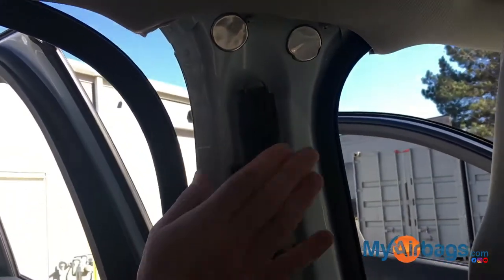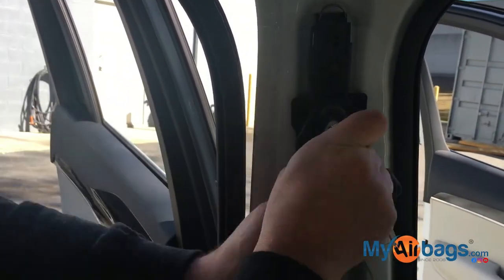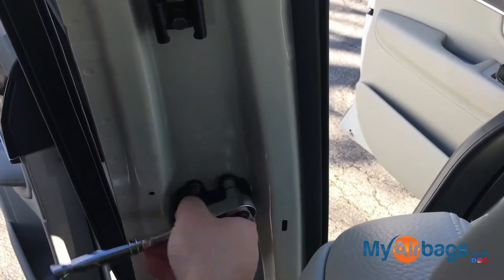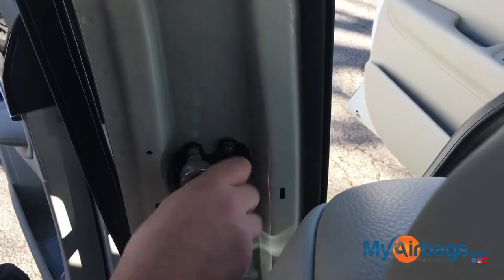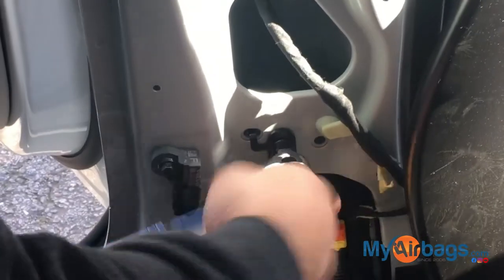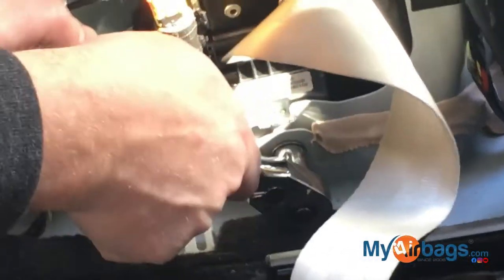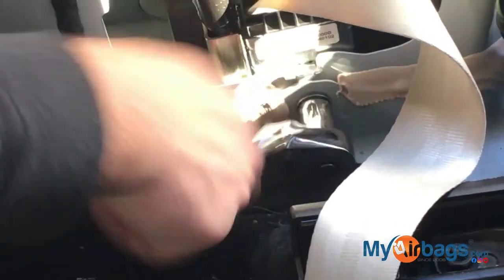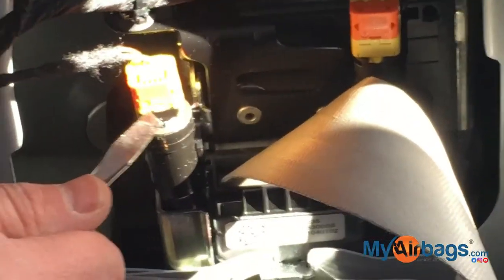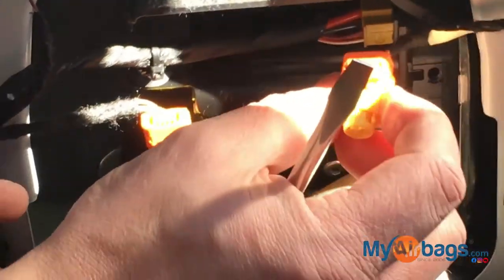Now we can remove this bolt right here, and then this one. This is an impact sensor — usually it's fine, just leave it on. This one right here is where you want to move them up, and it comes right off.